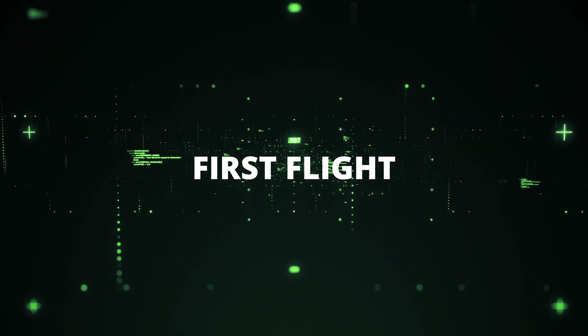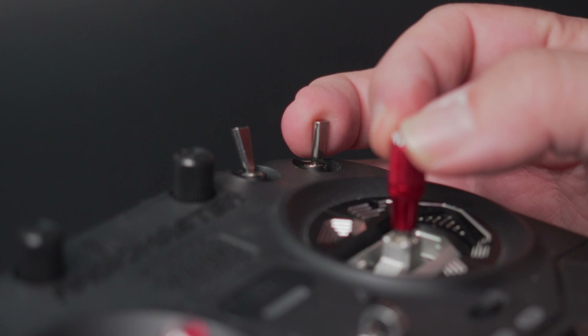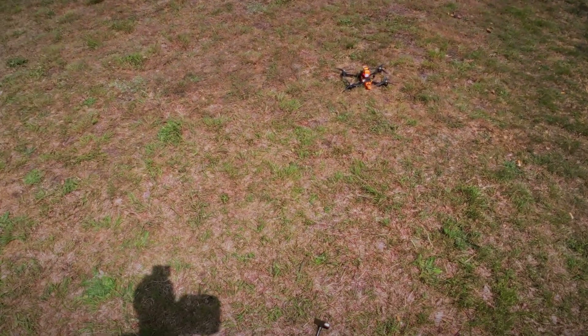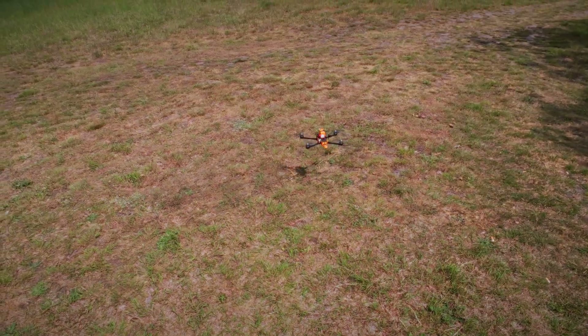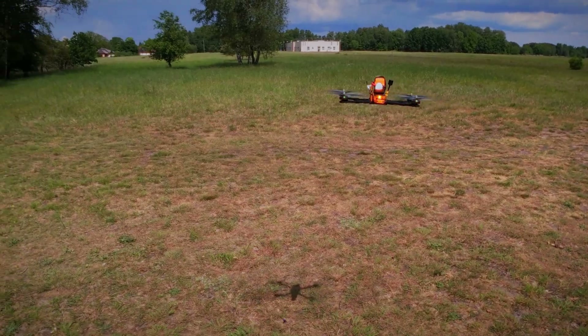The first flight is critical — we have to make sure the drone is flyable. Set it to acro mode; all tuning will happen only in acro mode. Do not switch to angle or anything else. Put the drone in a safe place, move away a few meters, arm, and try to take off. If the drone took off and is relatively stable in flight, the initial values should be okay to start the tuning procedure.